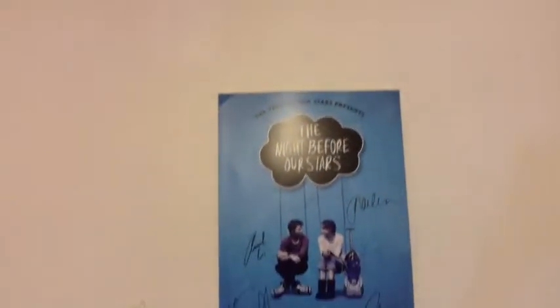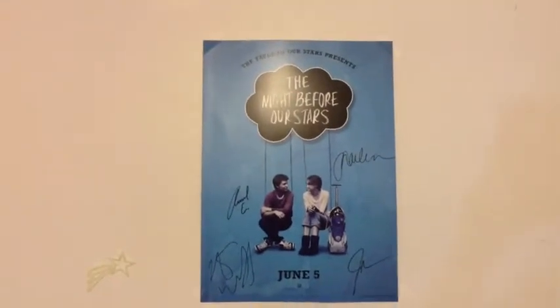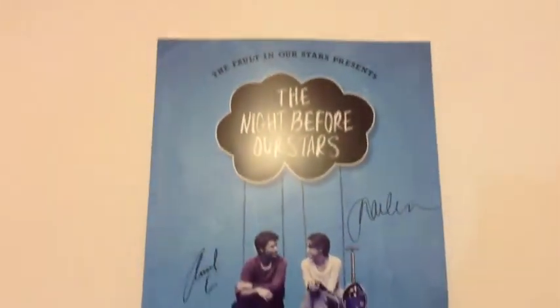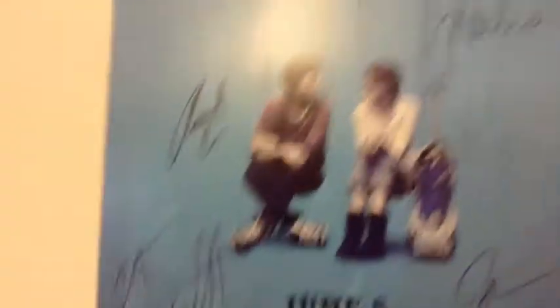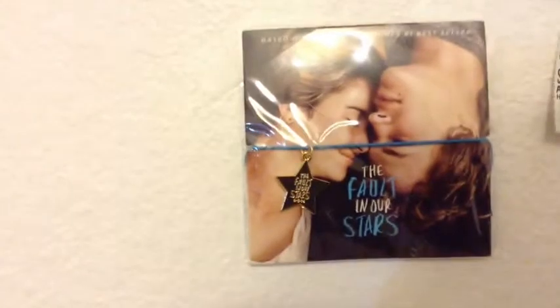Since we're on the topic of Fault in Our Stars, I saw the movie yesterday with a friend and I got a free poster signed by the cast — it says 'exclusive event poster' and not a lot of people got it, I think it was just us. I also got a free bracelet, and on the star it says 'The Fault in Our Stars.'